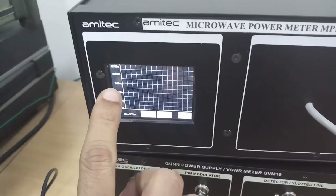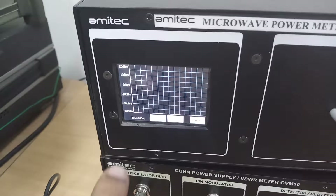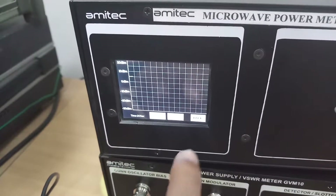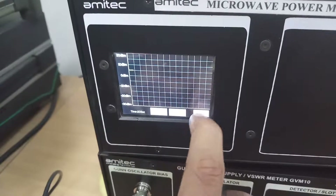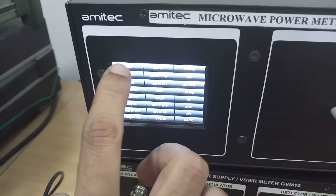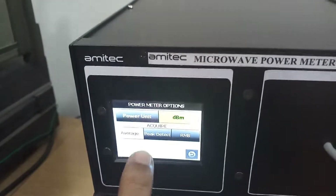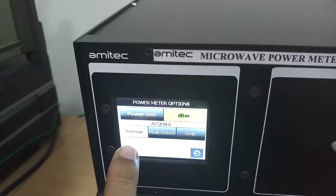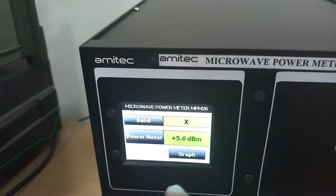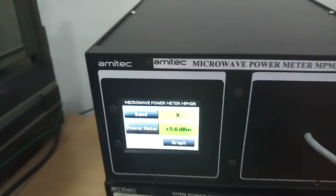The graph shows the dBm reading very slowly tracking the power and displaying it. We will keep the power unit as dBm. As a reference, 0 dBm equals 1 milliwatt into 50 ohms. There are also different modes of power measurement: average, peak, and RMS. We are taking average power only. This completes the setup for the microwave power meter.